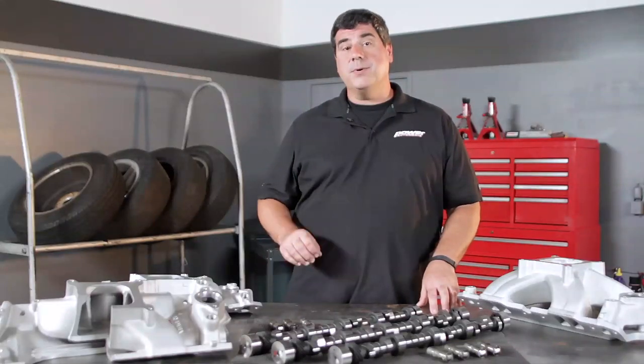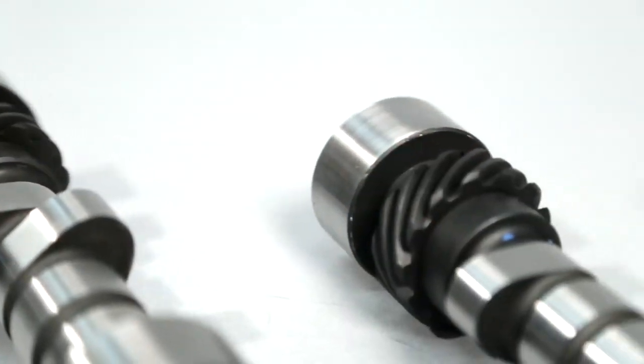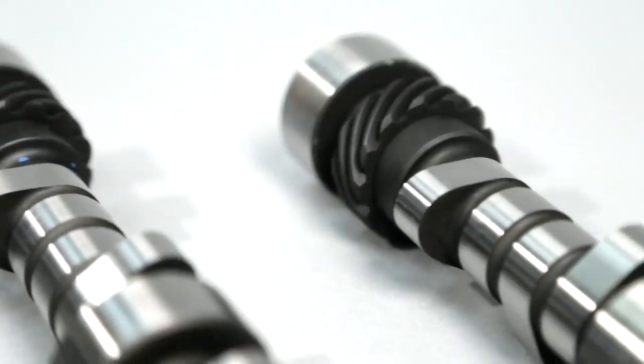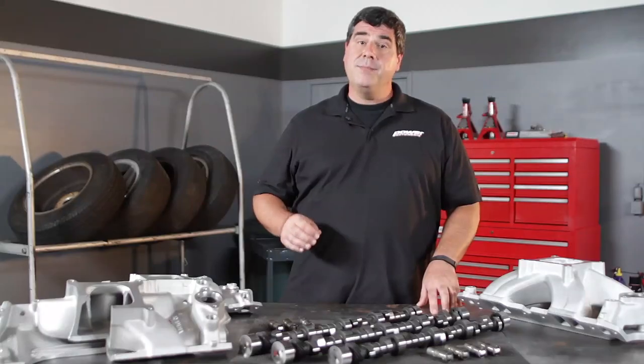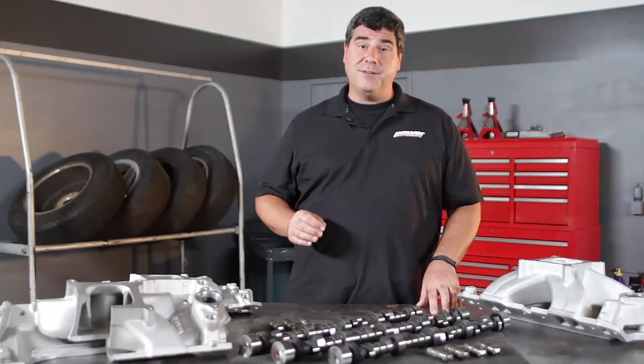COMP says that compared to a conventional hydraulic cam with similar specifications, their four pattern cam is going to give you between 5 and 20 more horsepower. It's going to cost a little bit more than a conventional cam, but it's well worth it to bring this NASCAR technology to the street.